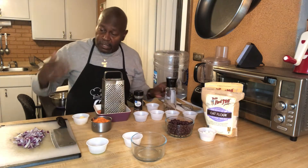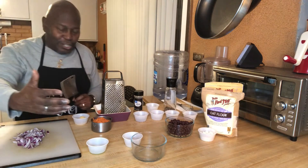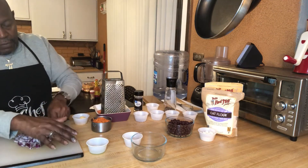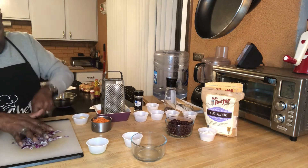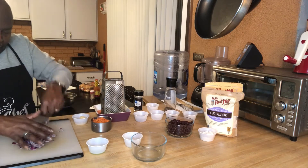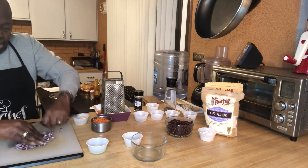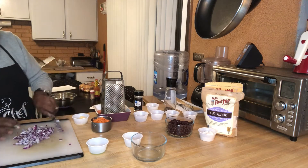First thing we're going to do is dice these red onions — I keep saying tomatoes, I'm sorry. I kind of started to dice them already. This is what's going to give your burger such great flavor and some texture, so you want to dice it pretty fine. I use a cleaver; if you don't have one, a knife will work, it may just take a little bit longer.